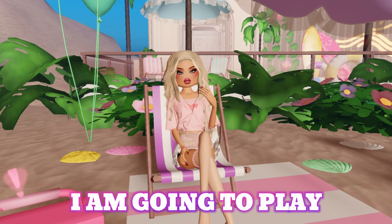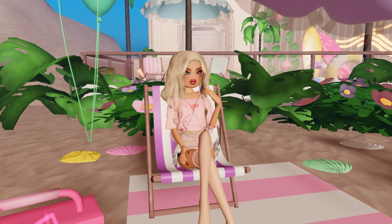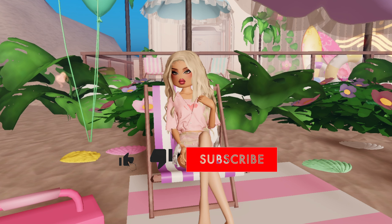Hello everyone! In today's video I am going to play Dress to Impress but only using anime outfits. Before we start, like this video and subscribe to my channel.